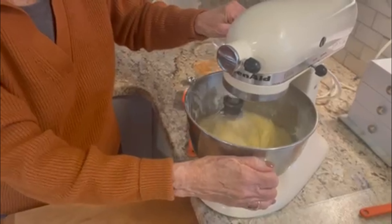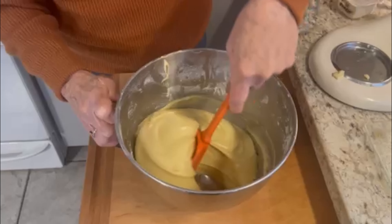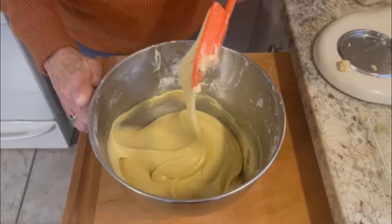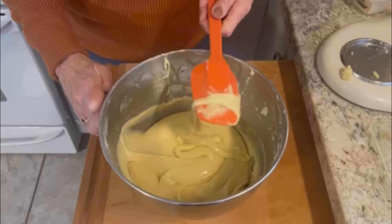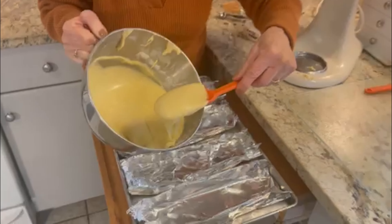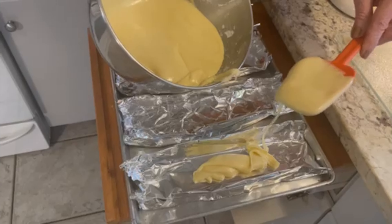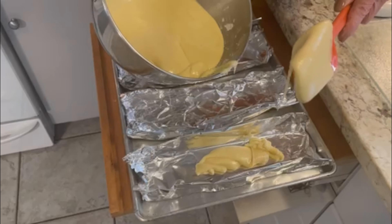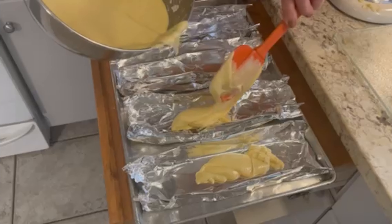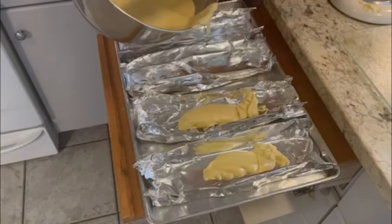And there you have it — this is all very nicely blended in. Don't forget we have four tunnels to fill, so you want to make sure that you have enough batter for each one of them. I start out with a little in each one, and then I will spread out more as we go along.